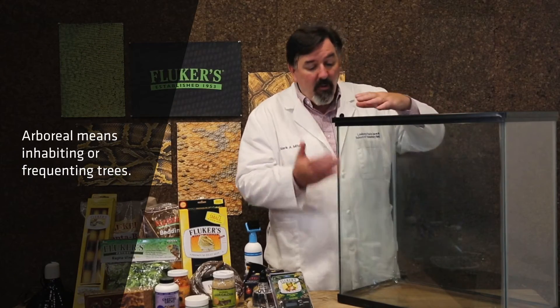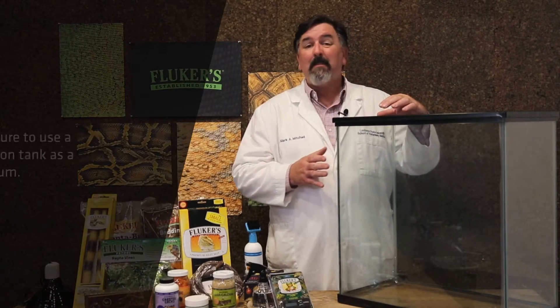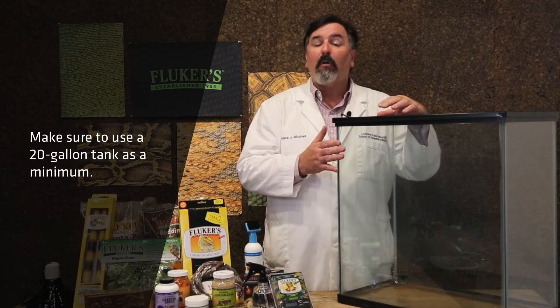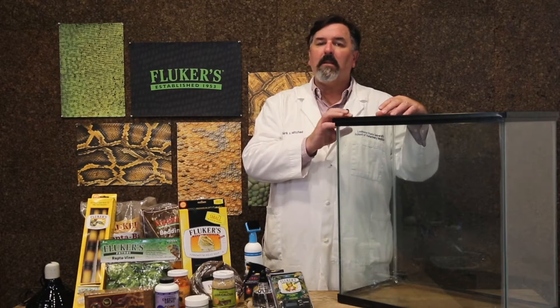First, let's talk about the enclosure that crested geckos need. Because these guys are arboreal, they need vertical height. Leopard geckos, on the other hand, don't need that same height. What I always recommend is a minimum 20-gallon tank. But if you have the opportunity to use a much taller tank, such as this 37-gallon tank, it will allow you to put more plantings in to give that home feeling to your crested gecko.